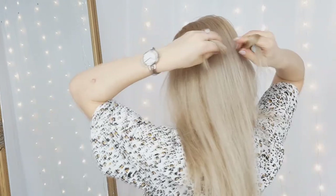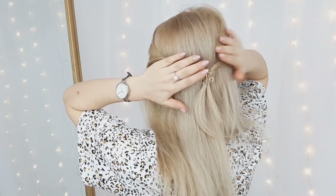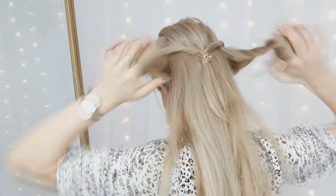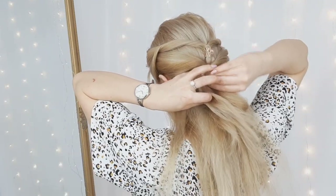For our next hairstyle we'll need a few more mini claw clips. We'll grab two sections from the front, twist them away from our face, and clip them in the back using a mini claw clip. Make sure to leave some hair out, then grab another two sections right below the first mini ponytail and twist them away from your face and clip them in place.